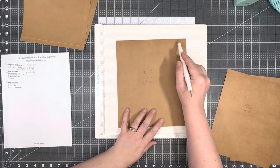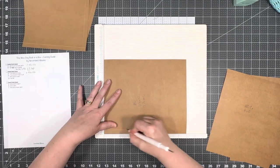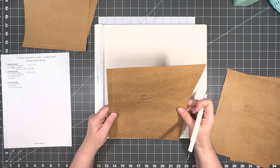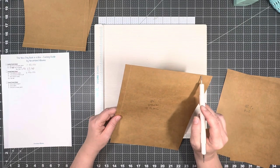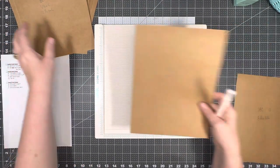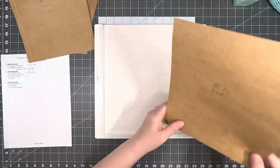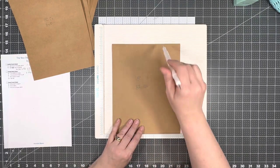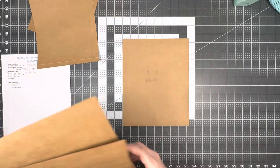Now we have piece C, which is eight and a half by ten, and we're going to score it a half an inch on the left. This is the folder that we're making that's going to slide in. You may not need to trim this down if you're using 11-inch paper — but I did, to make sure it can slide in and out easily. If you're using 11-inch, you'll need to trim off at least a quarter of an inch so it doesn't get hung up. Part C2 is eight by ten, and we're not scoring this one at all. Then we have piece D, which is our eight-and-a-quarter by ten-and-a-quarter base — that's all of our scoring done.